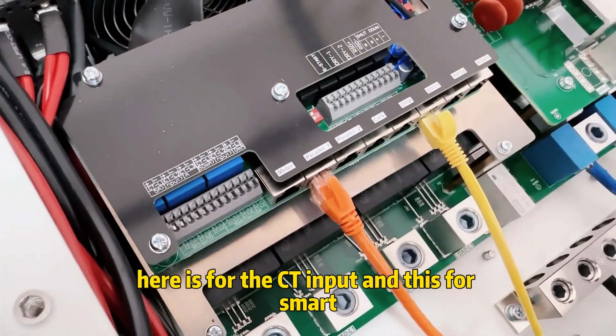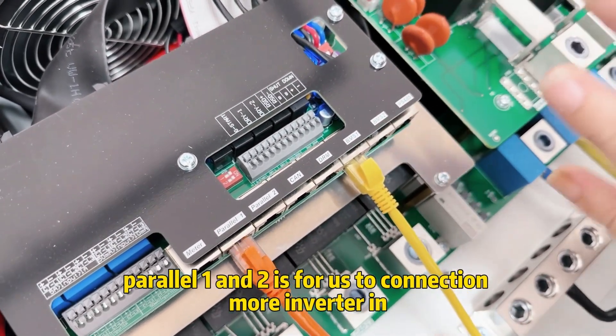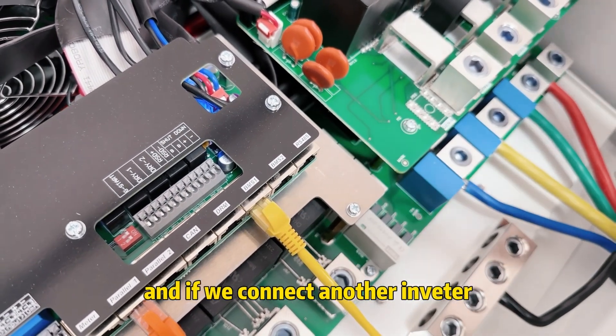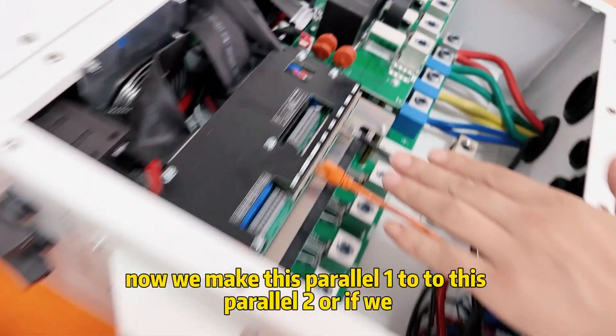This terminal is for smart meter input. Planer one and two are for connecting more inverters in the system. If we connect another inverter, we connect planer one to planer two.